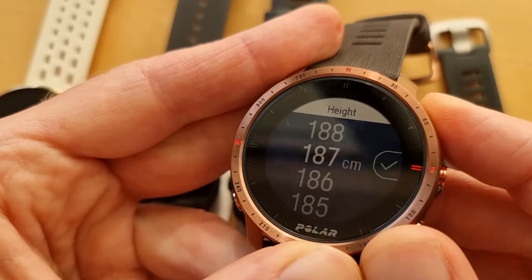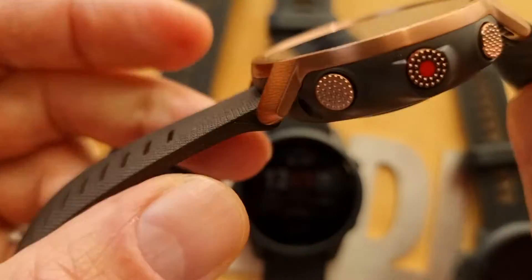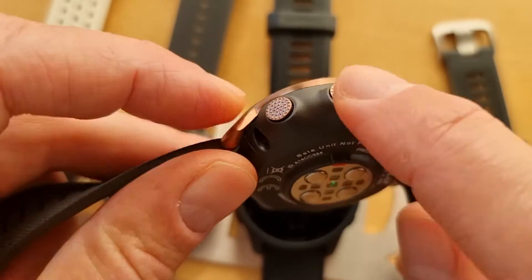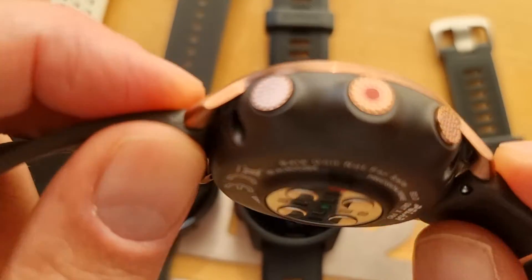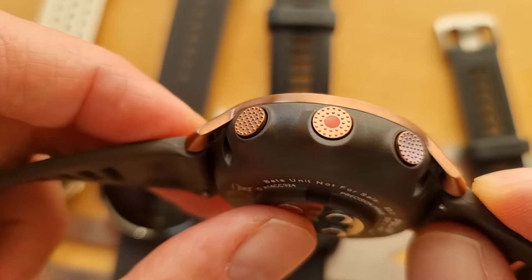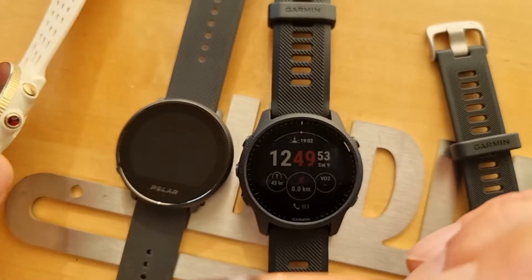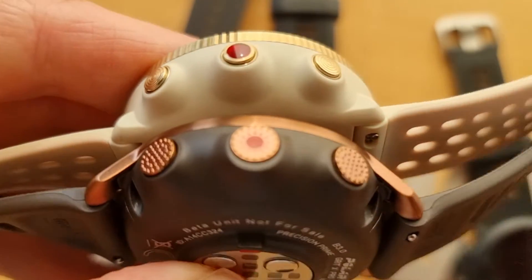What I really like on this Pro are the buttons — not only great looking but they give you tactile feedback when clicking. When you're running, you want to be sure you've hit the button. It's also really satisfying. You can get the Grit X Pro in other colors, and there's a nice stone accent detail which is also on the Vantage M2 — very Polar.